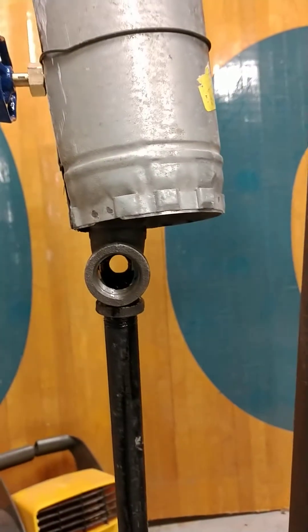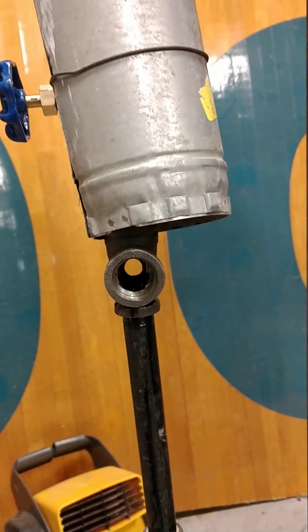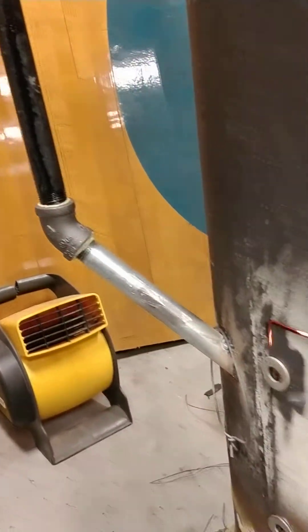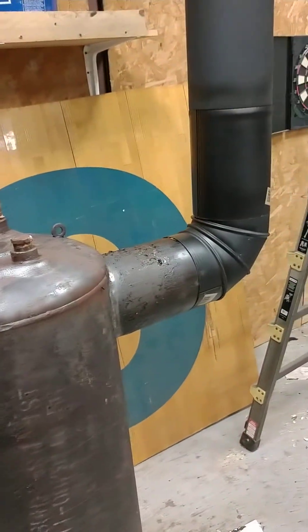Here we've got a T-fitting with a hole drilled in the back so we can see the oil go through, but it's not working right — it's hugging the sides. Then it runs right down here into the burner, and there's a gate valve in line. That's pretty much it on the fuel side.